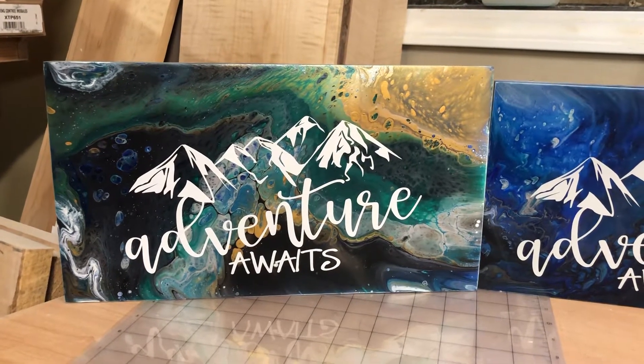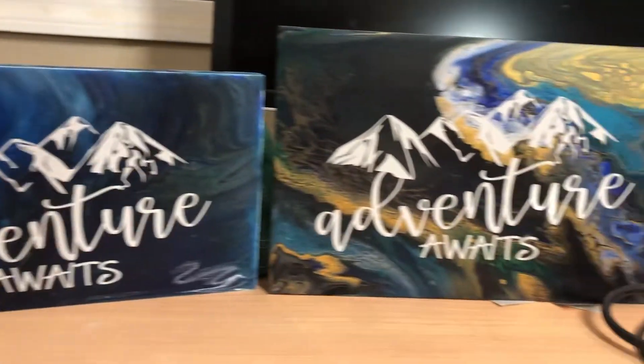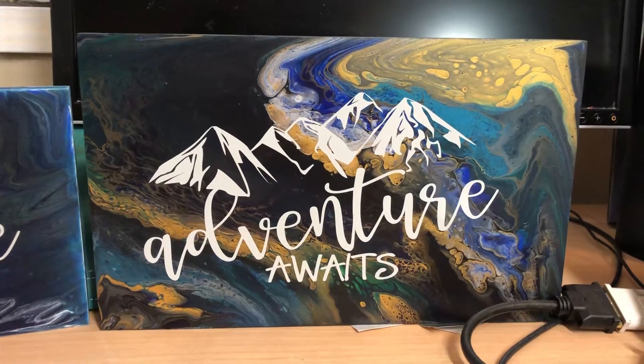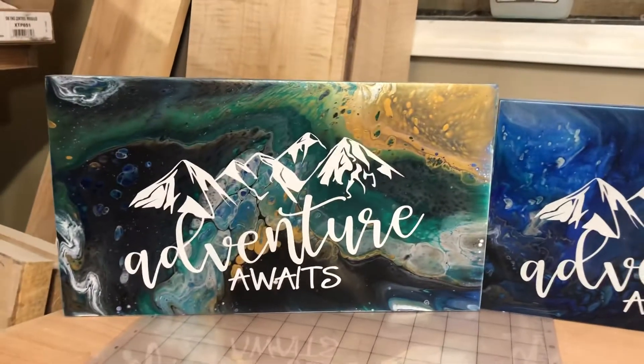These don't have the top layer — the finish — on them yet, but I was able to get the mountains and lettering on them today. My husband is in LA doing some work with a company out there on finishes, so he won't be able to spray the finish on until he gets back.